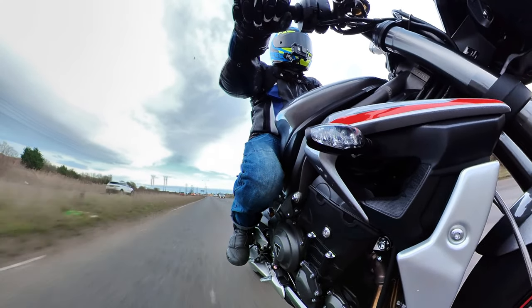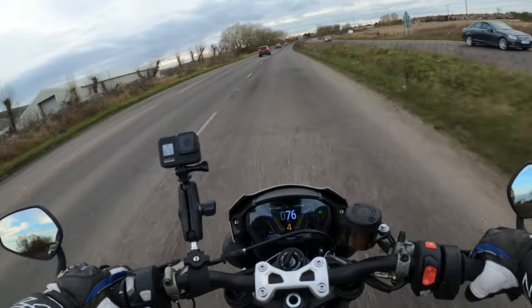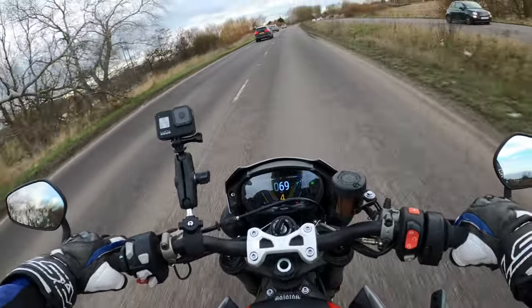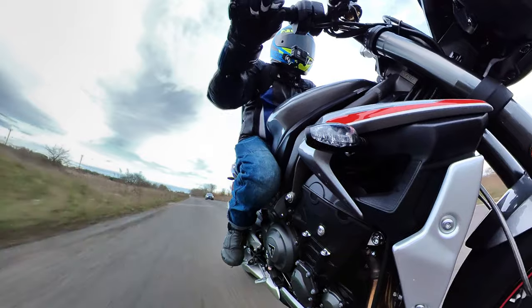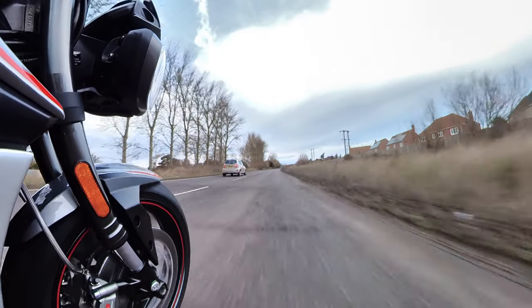That's sort of 65 to 70 mile an hour there and yeah, I'm getting a lot of wind blast. It is a fairly windy day today as well, but I can't really grumble too much.